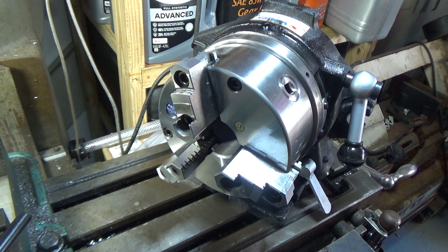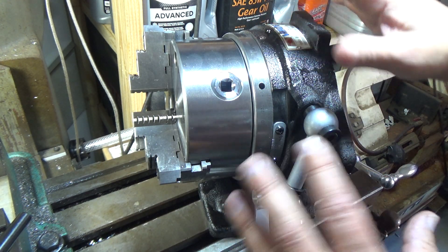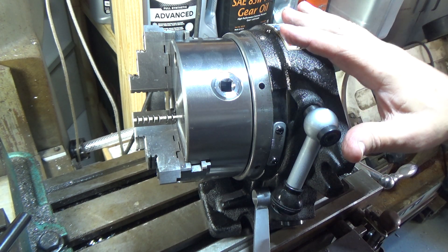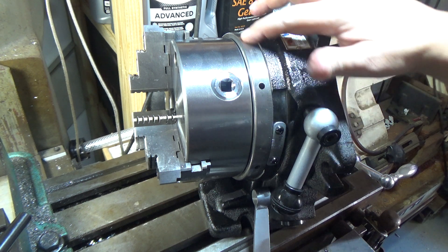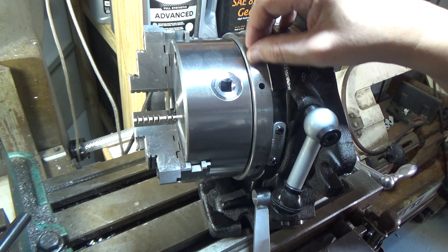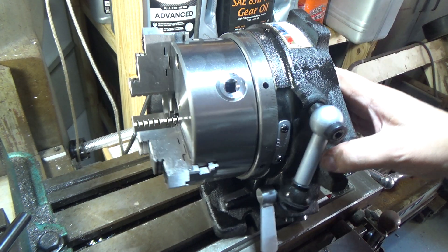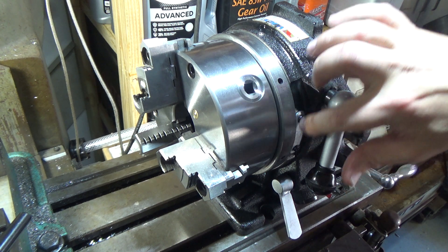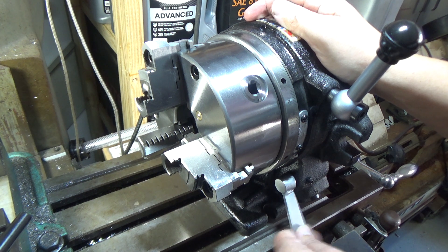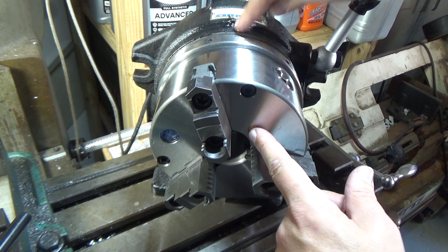Everything on this looks nice — I hope the lighting is doing it justice. I've got it sprayed down with my rim oil so it doesn't rust. The laser markings are nice and deep — you can hang your fingernail on there. The plate is adjustable, everything feels good, there's a nice spring, and I like the fact that it's got grease fittings.